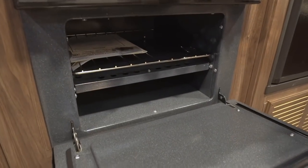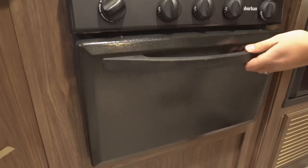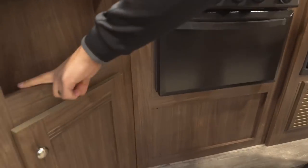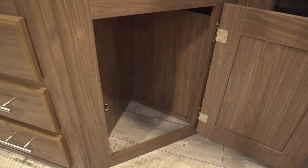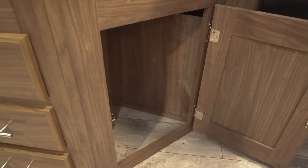Directly underneath you have an oven in case you want to do some baking — obviously take the paper out of there so you don't start a fire. You have a cutout right here for some spices, and then right down below you have a smaller cutout where you may be able to fit a small trash can.